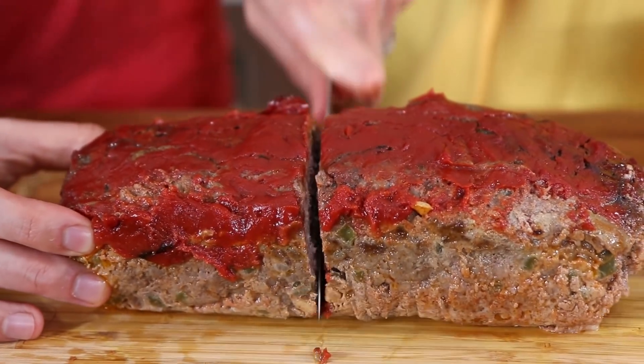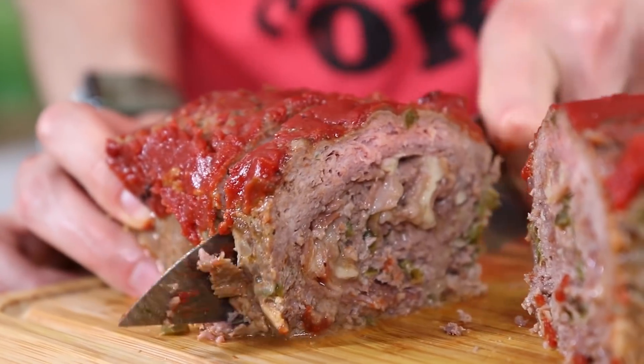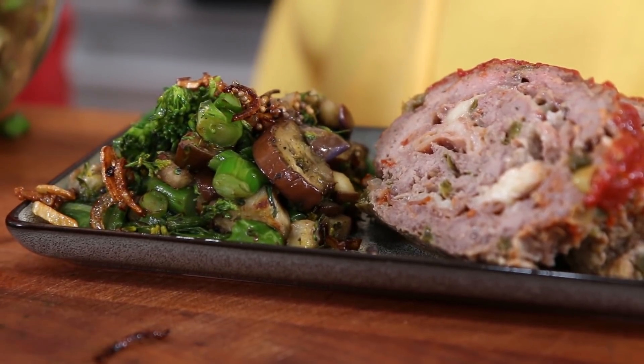Beefy meatloaf loaded with vegetables, provolone cheese, and prosciutto, topped with keto ketchup and baked in the oven until nice and golden, and served with broccolini and Japanese eggplant topped with crispy shallots, garlic, and mustard seeds.